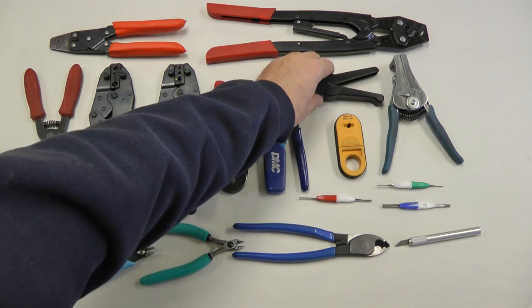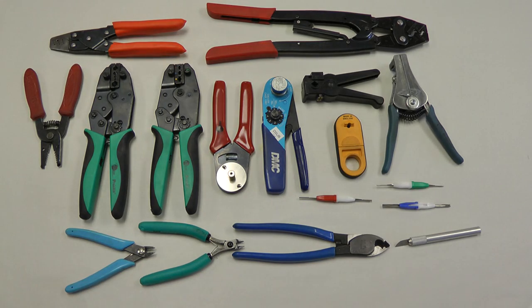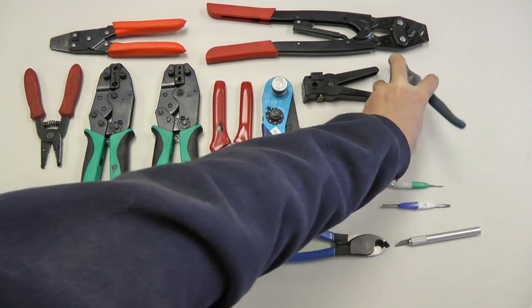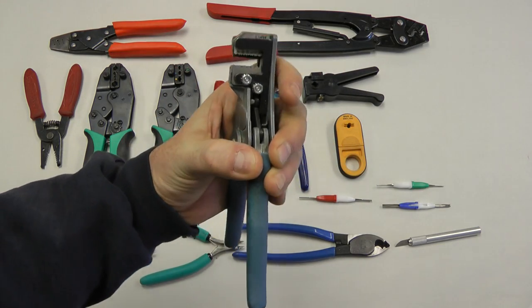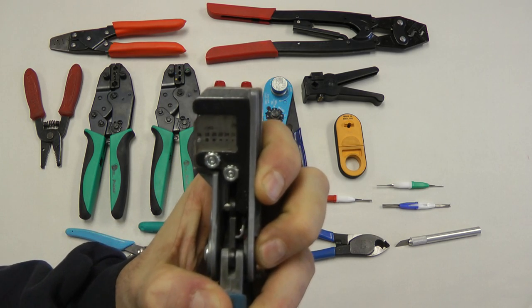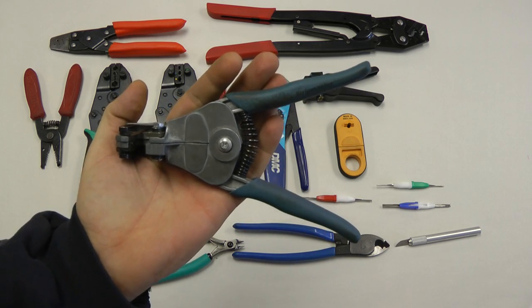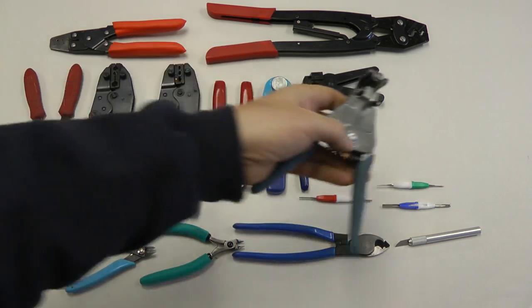These are tools for stripping off coax cable, also called toggle strippers. You'll want to get one of those if you're doing lots of coax work. This is an automatic stripper for wire — a very good quality one made by Ideal. For the small fine wires that we use in aircraft, ranging from 26 to 20 or 16 gauge, they're automatic. Good tool to have. Don't buy the cheap look-alikes — make sure you get the good ones because the cheap ones won't work on aircraft wire.